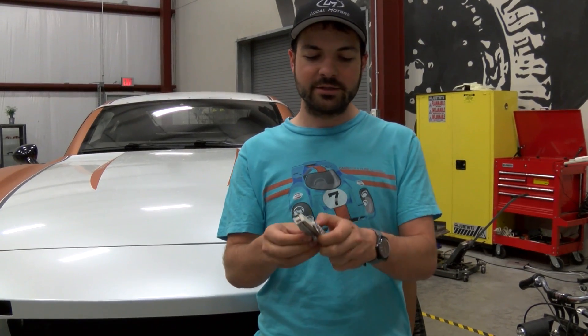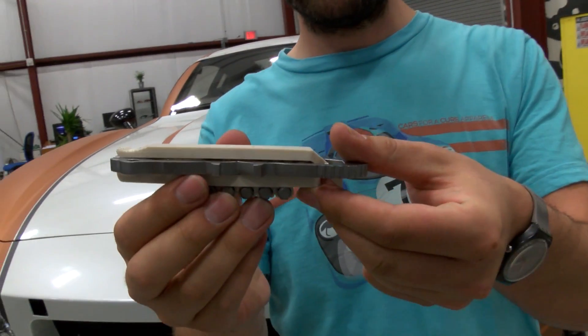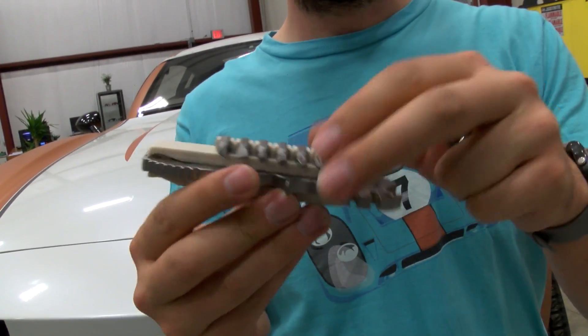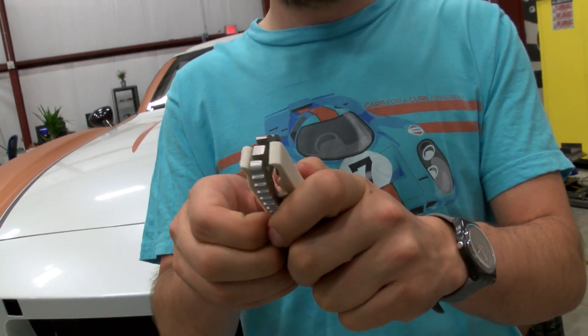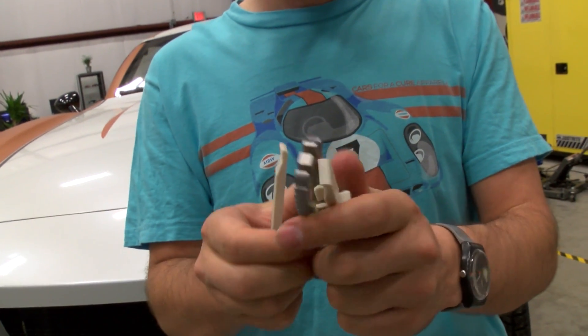What you have is essentially three main components to the tool. You have two tire irons right here — you can see them on the outside — that sandwich a metal multi-tool. The tire irons were printed on our Maker Box, and Thomas Love had done all the 3D modeling already.